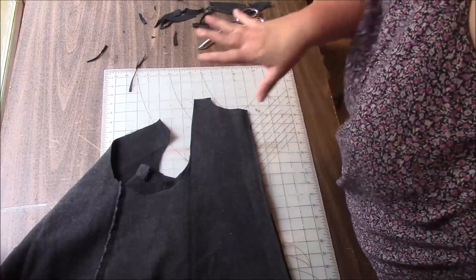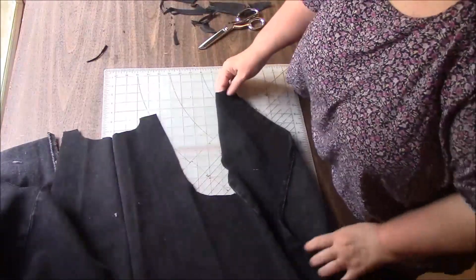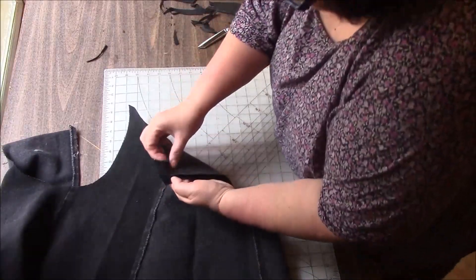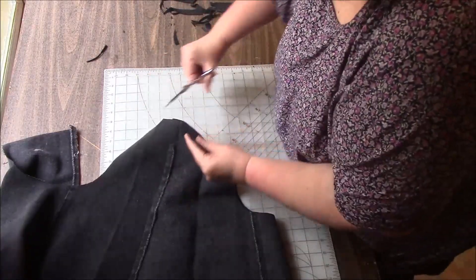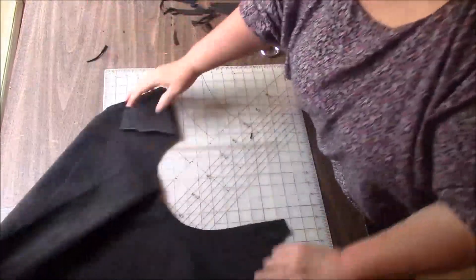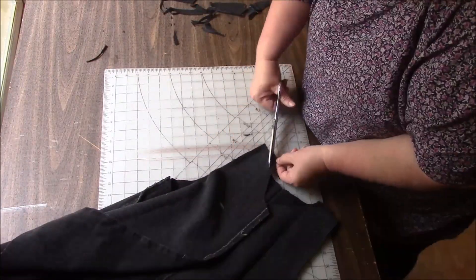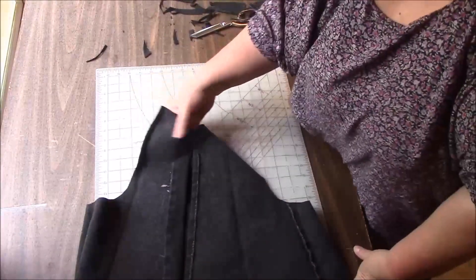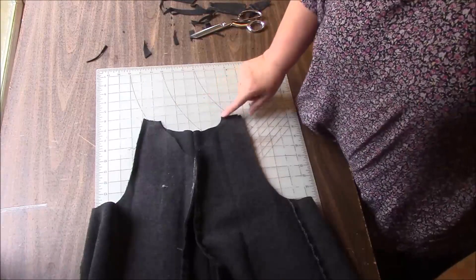I hope you believe me now when I say these are not tutorials. So not. You just get to watch me struggle and suffer. Now I need to trim the other side to match once again. It'll be amazing if I end up liking this. I don't think there's a chance of that.